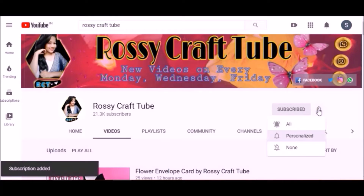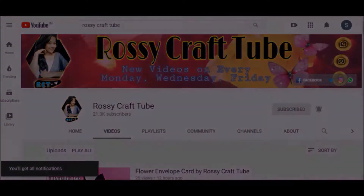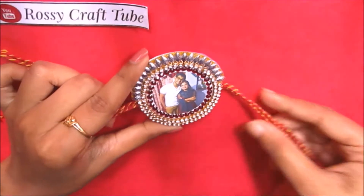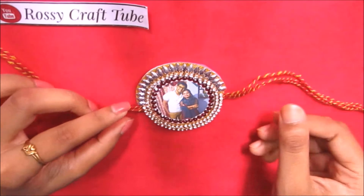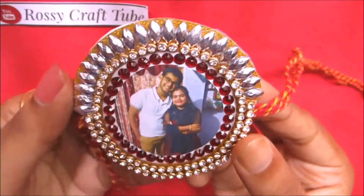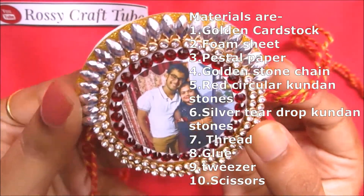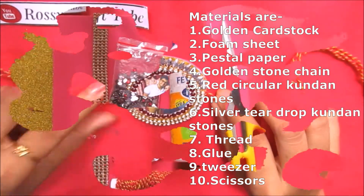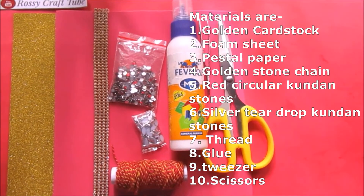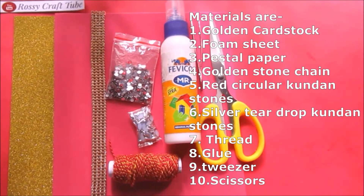I upload new videos every Monday, Wednesday, and Friday. In this video we will learn how to make a rakhi. I have already uploaded a video on rakhi — please do check that video, the link is in the description. I have used these materials to make this rakhi, so without wasting much time let's get into the tutorial.